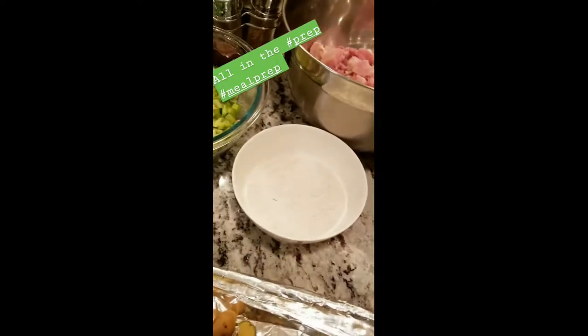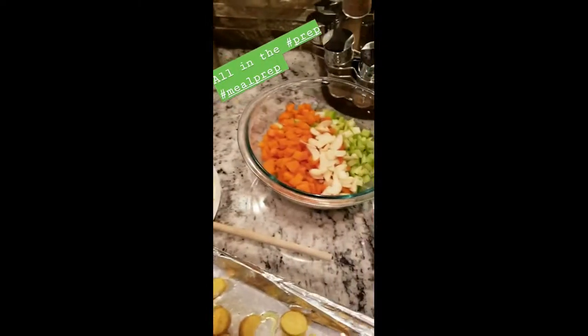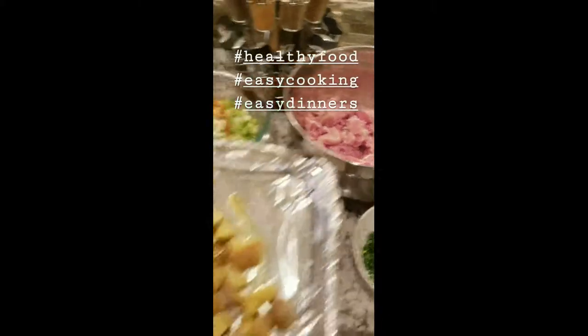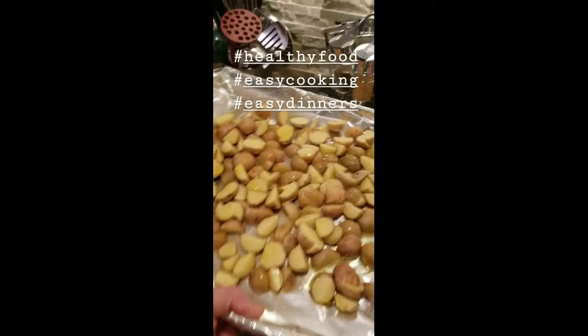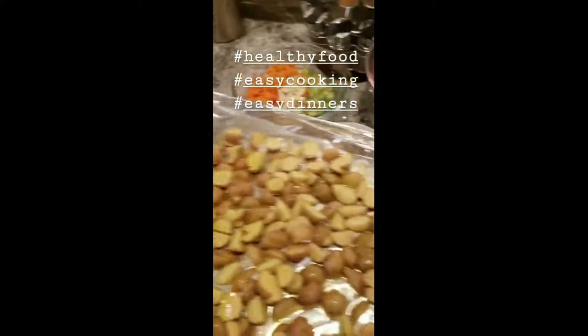Instead of a pie crust we are going to use the biscuits. We've got our fresh parsley, the powder, the flour for the roux, butter, garlic, onion, celery, and carrots, and our chicken thighs diced up. Sometimes chicken pot pie has boiled potatoes, but I roast my potatoes because roasted potatoes have so much more flavor. So I'm going to get these in the oven, get my pot hot, and let's get cooking this chicken pot pie.